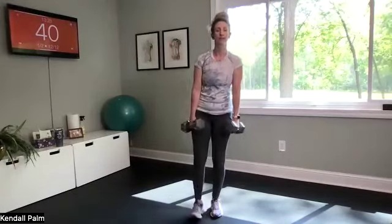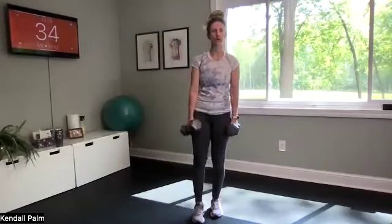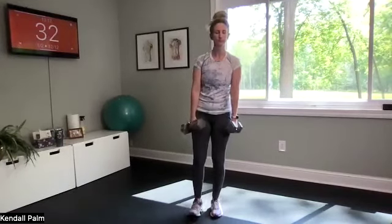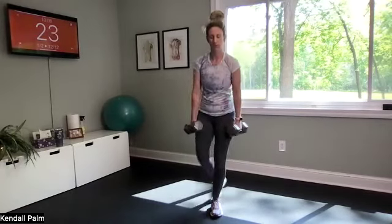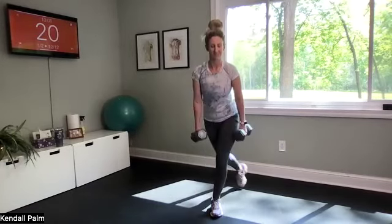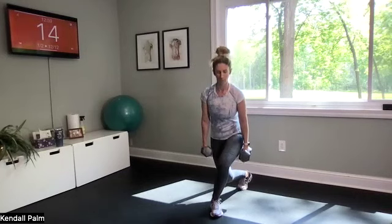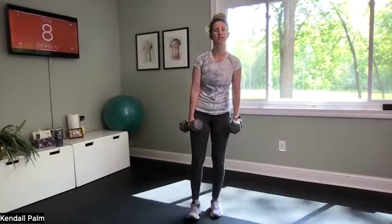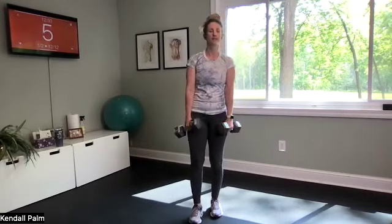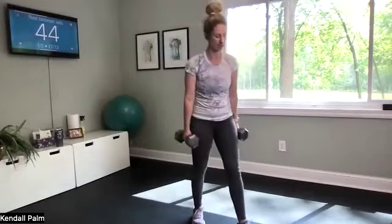You get 45 seconds off coming up next and I'll show you your last four exercises. 20 seconds. Almost there, we're almost there — stay with me, keep it up. Got five, three, two — finish it out. Awesome job!